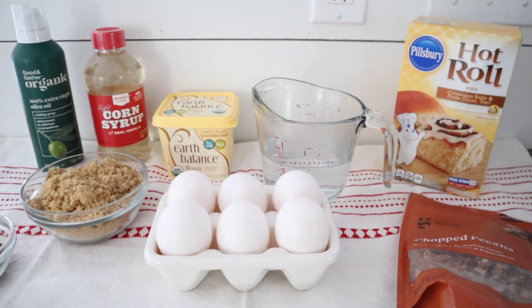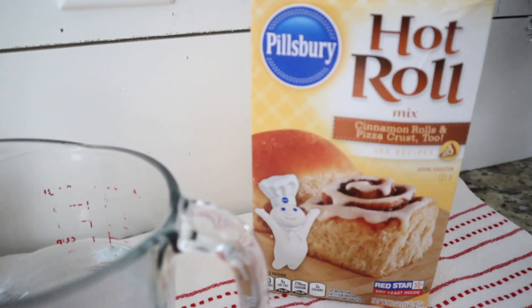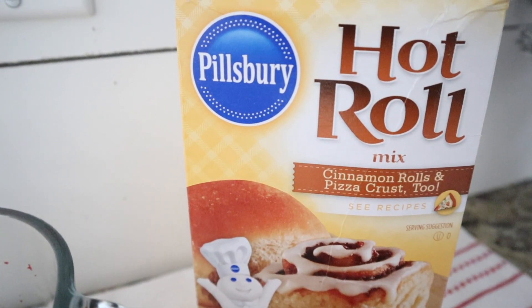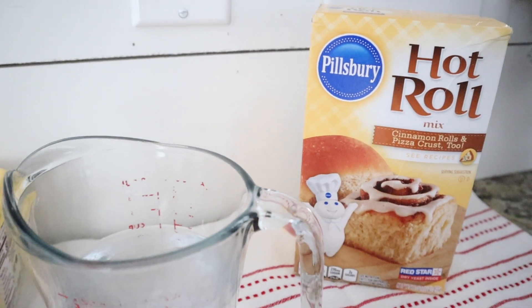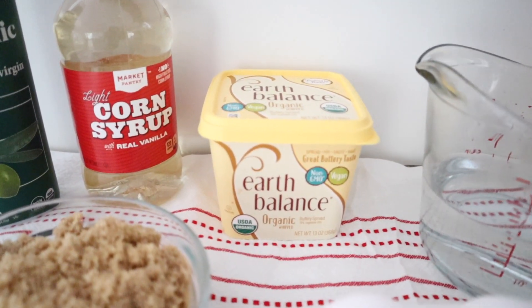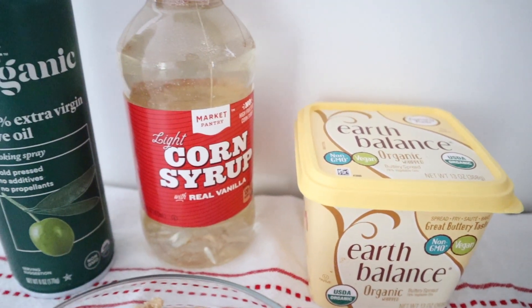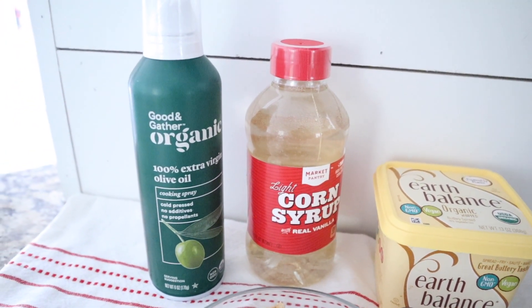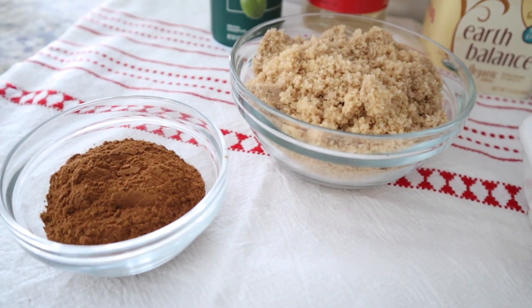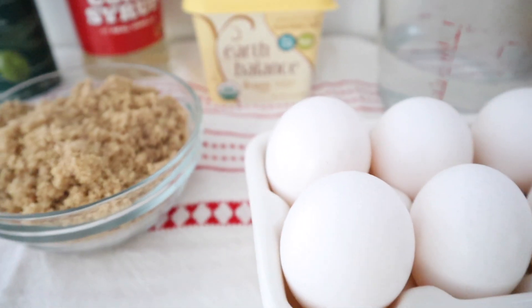Here is what you will need: one box of Pillsbury Hot Roll Mix. Now, depending on where you live, this can actually be pretty hard to get a hold of. I purchased mine on Amazon, but back in Illinois you could buy this at Kroger or Meijer, so Amazon is always a great last resort if you can't find it in stores. You'll also need one cup of hot water, two sticks of unsalted butter — or if you want to substitute with Earth Balance vegan butter for a dairy-free option, that's actually what we do and they always turn out so delicious. You will also need some cooking spray, some corn syrup, brown sugar, ground cinnamon, one egg, and some chopped pecans.